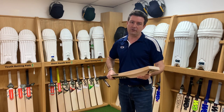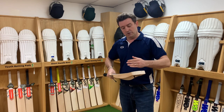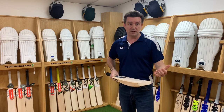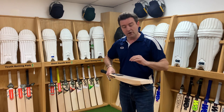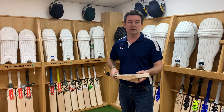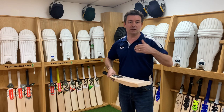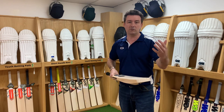Now, it's a bit of a dark science. What you're ultimately looking for — particularly if you go in store — there'll be some bats that have been graded as a grade 2 but perform like a grade 1 piece of willow. That's the holy grail. That's what you're searching for: the grade 3 that plays like a grade 2, or the grade 2 that plays like a grade 1.